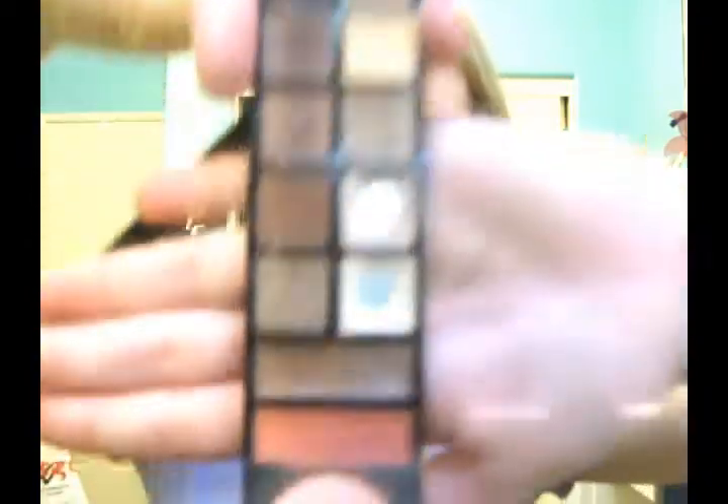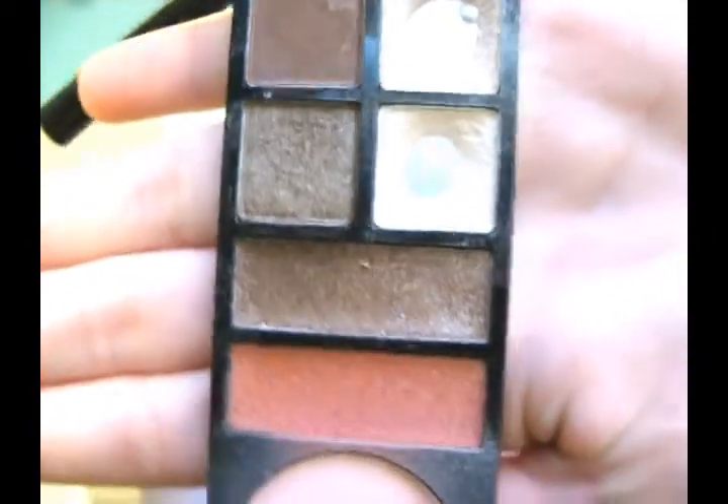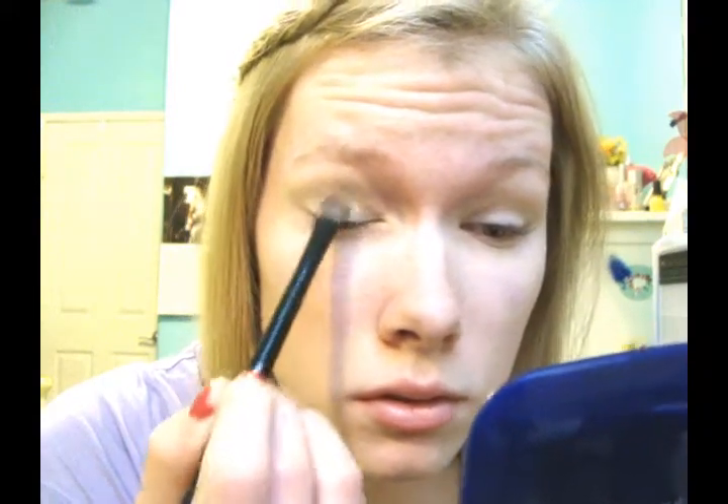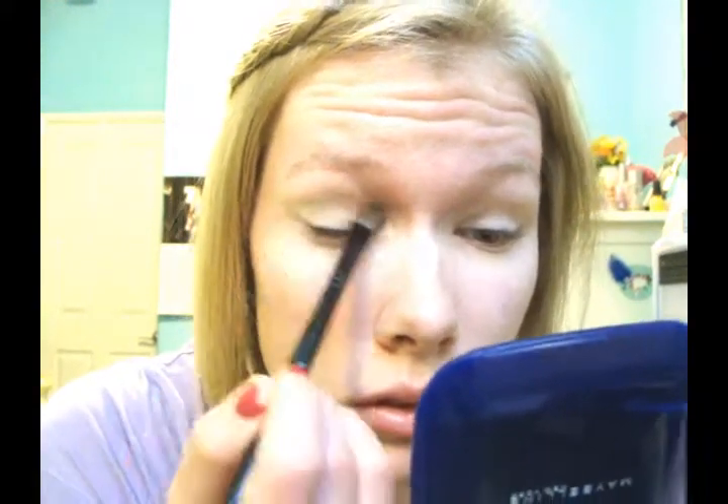Next I'm going to apply this skin-toned eyeshadow onto my lid — it's pretty much the exact same color as my skin tone, maybe a little bit lighter. Sorry for this line you guys, the light is so annoying, I can never get a good time where I don't have something from the window going on my face.